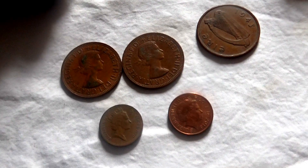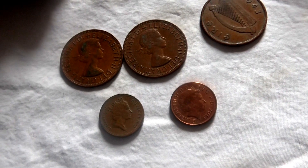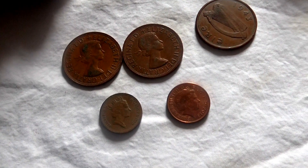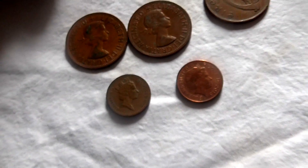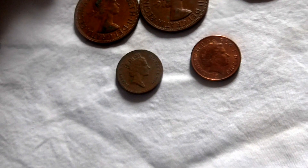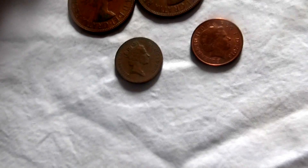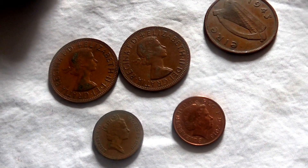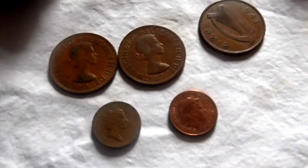Basically there was a time in 1971 where they decimalized from twelves to tens to be in line with other nations around. So they decimalized from 240 pence in the pound to 100 pence in the pound.